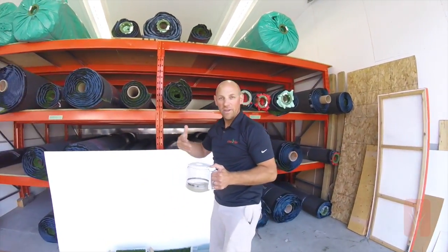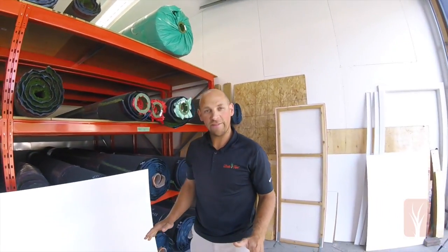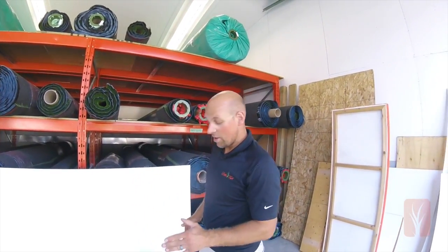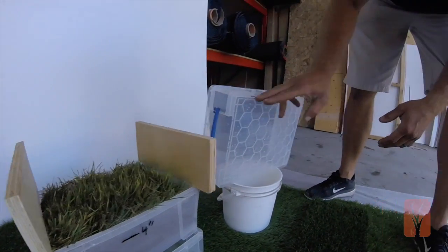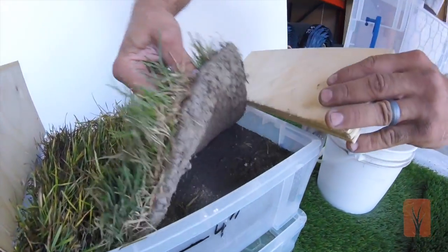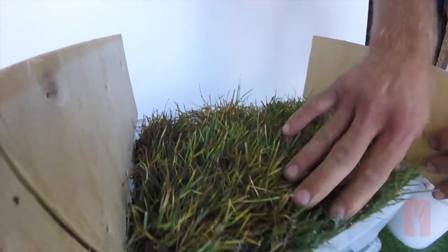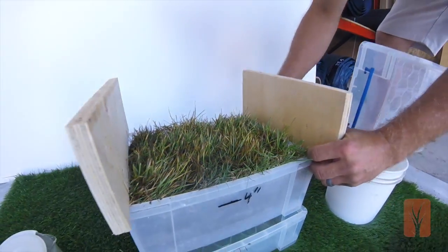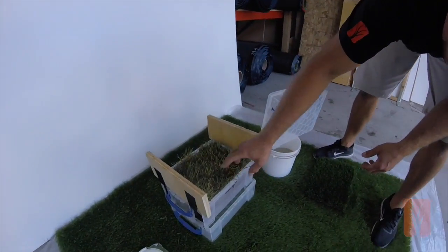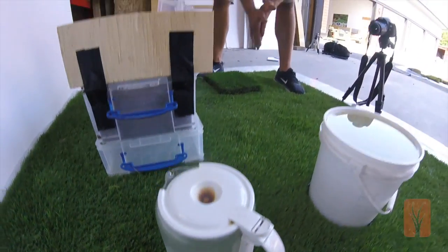Allowing no water to run off into the streets. Hi there, this is Sean from Bella Turf again. This is part 2 of our experiment. We're now going to compare our results from the first test to results we would get from natural grass. We're using the exact same containers, the same one with the same holes. We put a 4 inch base of very sandy soil that's supposed to drain excellent, and we've put a piece of sod in here. We're going to pour the water into this one and we'll see the absorption, see how much runoff we have, what we get back. We're going to pour the exact same amount of water — 9 liters and 3.